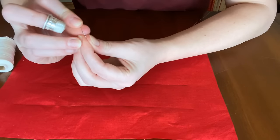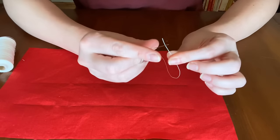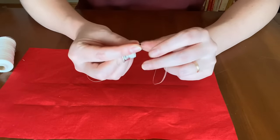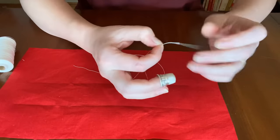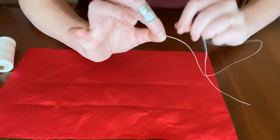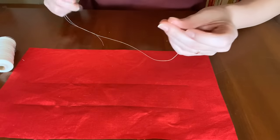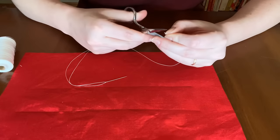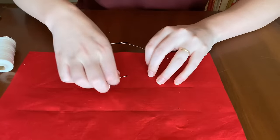Then thread your needle. When you knot it, take your tail, pinch it between your needle and forefinger, wrap it around a couple of times, pinch it, and pull it together. If you're looking for how to thread a needle and knot your thread, I have a video called "Can't Thread a Needle? Watch This" that will help you with that technique.